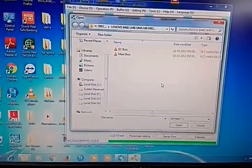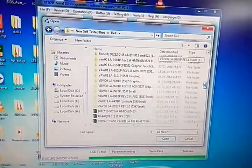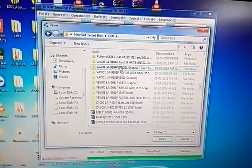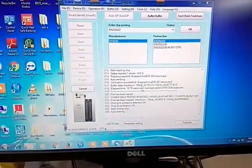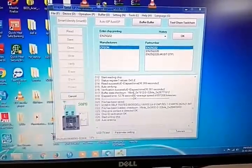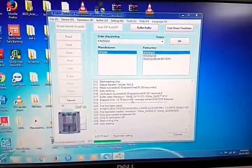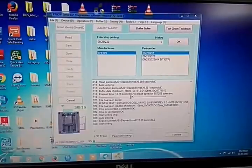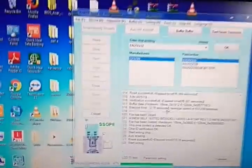Now I am going to use my tested BIOS. The model is Dell 9104P, version 1.09104P. It is a 4MB BIOS. Now we open and write it.